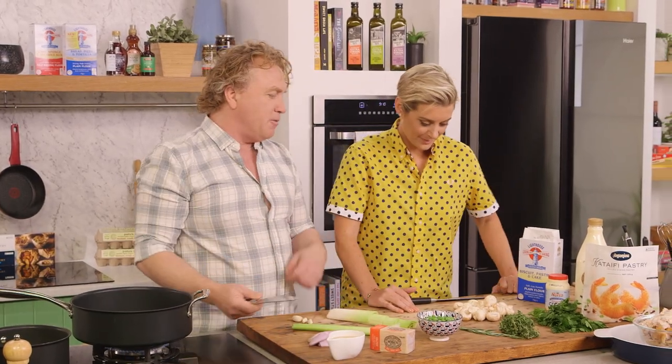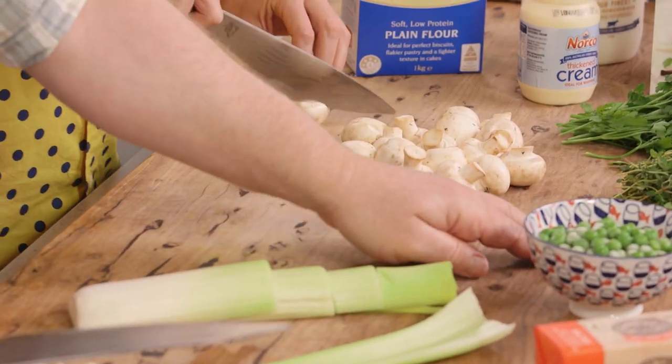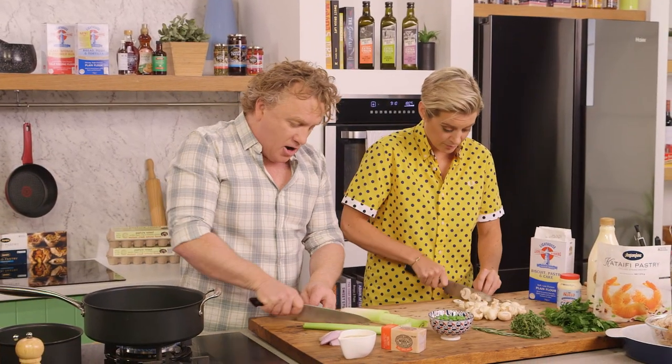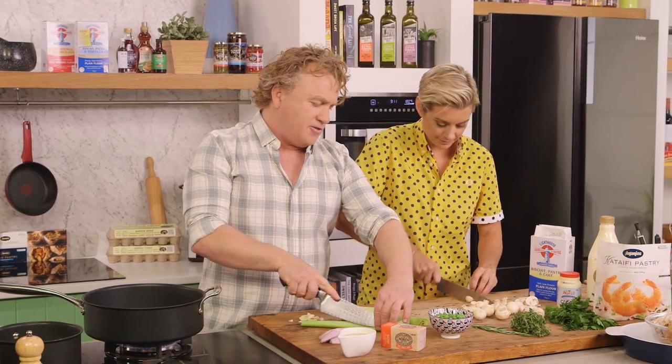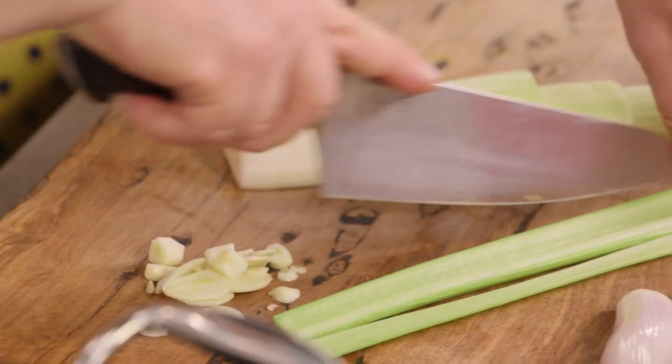Now, you've got some mushrooms there. I want you to slice them nice and thin. You've got some rosemary and thyme — chop that up as well. And I'll chop up this garlic. I've always got garlic in the fridge, some celery and leek, and they go together to make this beautiful pie.